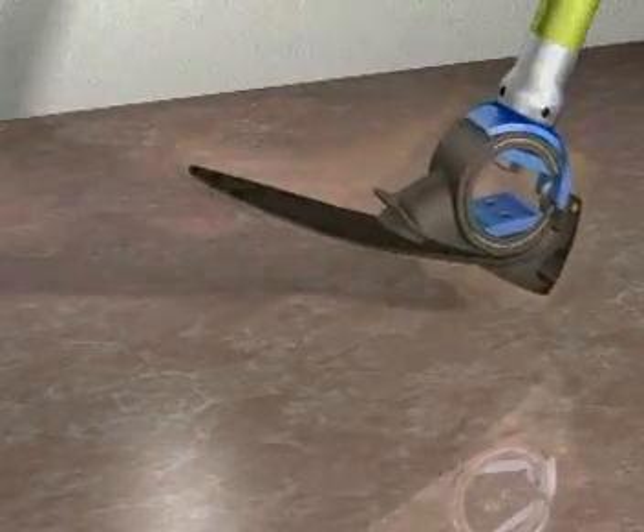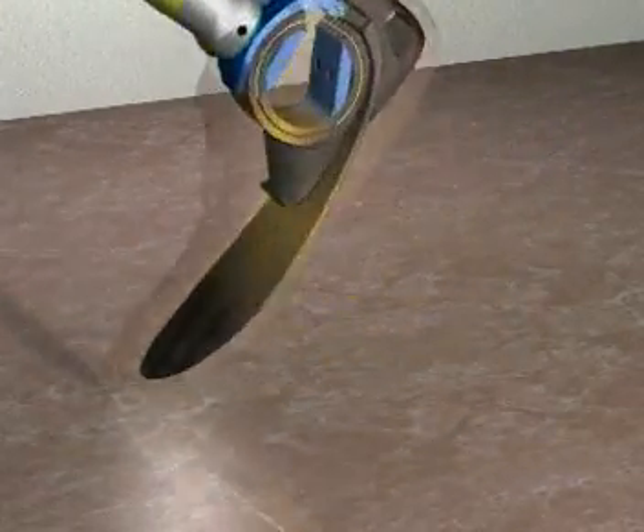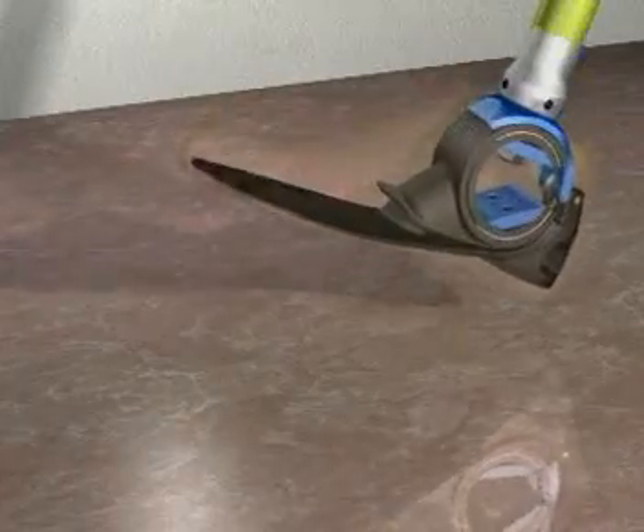The yellow path shows the energy flow within the sea spring and dorsiflexion spring. During loading response, the sea spring is automatically compressed. Following foot flat, this stored energy is released during mid stance.